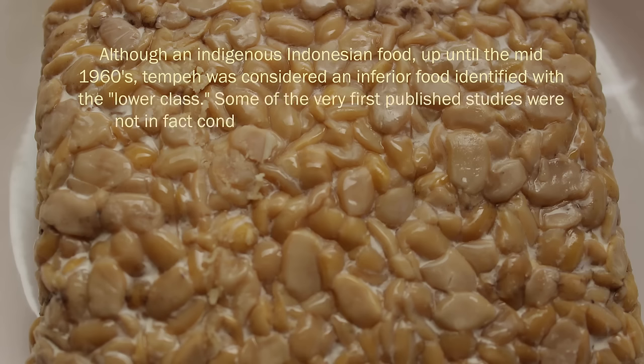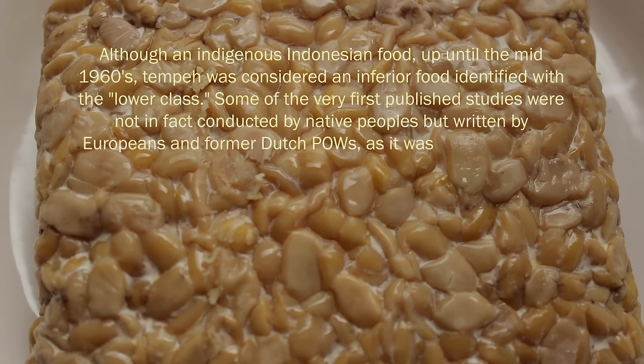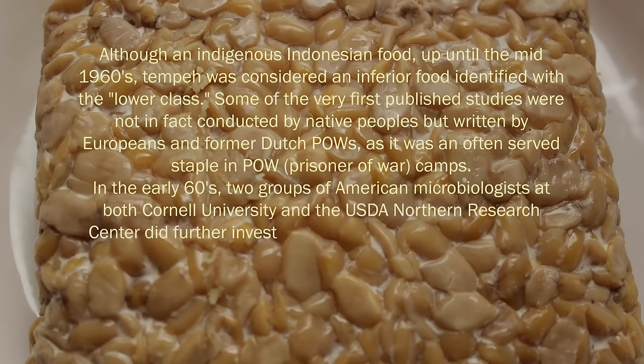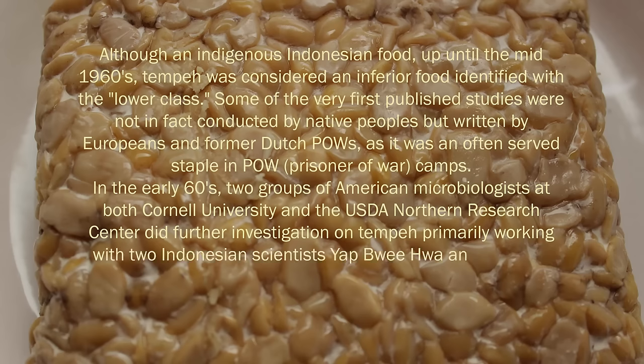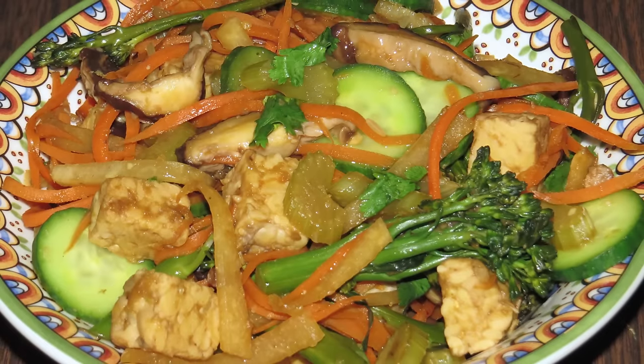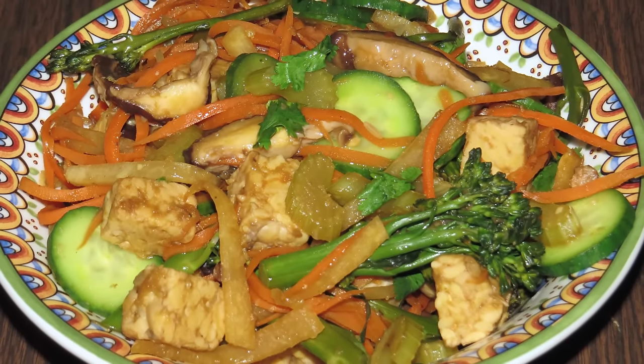Some of the very first published studies were written by Europeans and former Dutch POWs, as it was an often-served staple in prisoner of war camps. In the early 1960s, two groups of American microbiologists at both Cornell University and the USDA Northern Research Center did further investigation on tempeh, working with two Indonesian scientists, Yapwi Hua and Koswan Jian, who both published detailed articles on tempeh based on their own personal knowledge and scientific research.